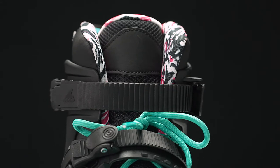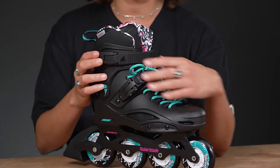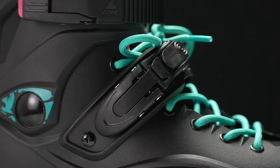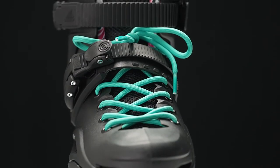For the closures, the cuff is at a medium height and it has a really nice adjustable ratchet buckle. We also have a 45-degree buckle with a cute button, and the lacing matches the wheels, hitting right below the cuff.